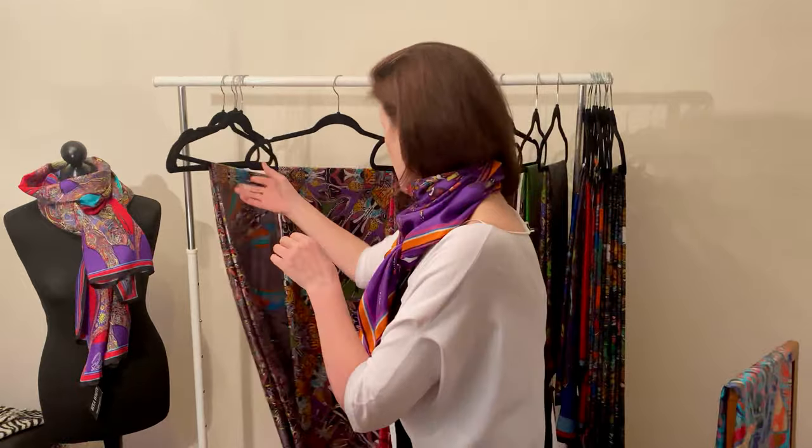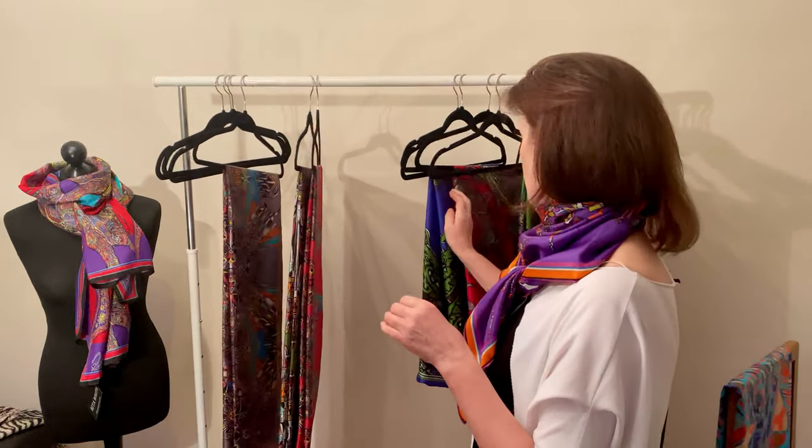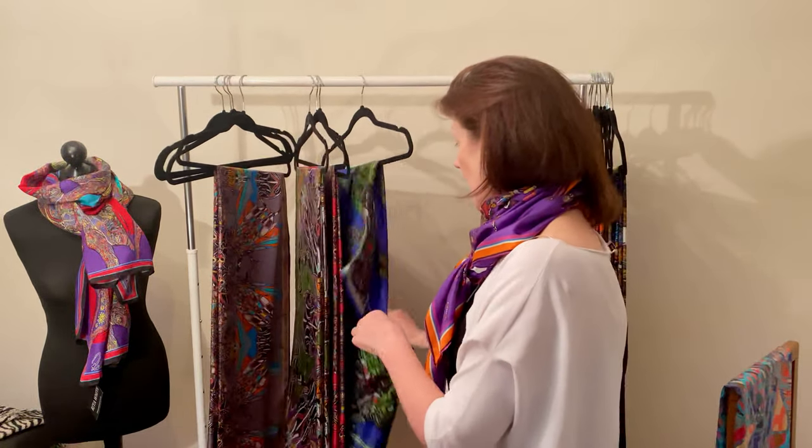I'll show you a few more — they have gorgeous details in the corner. Purple: don't be afraid of it, it's a great color. I love it — great with black, great with navies, great with lots of colors. I'll show you the rest of the insect range.